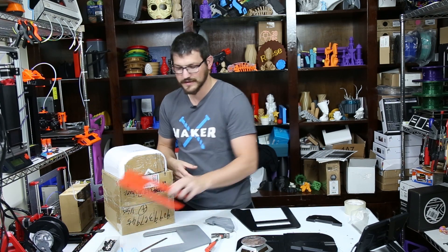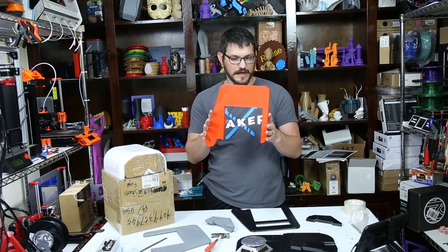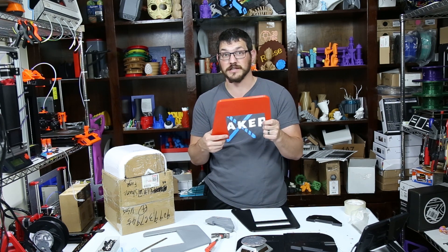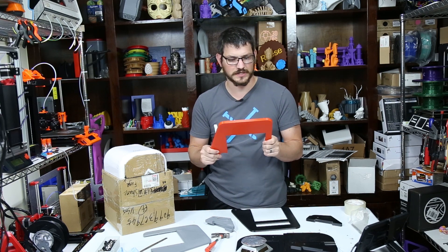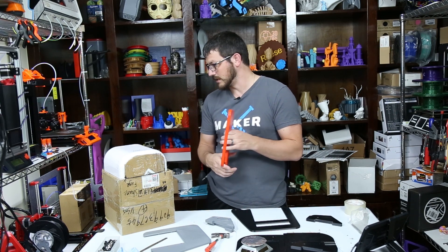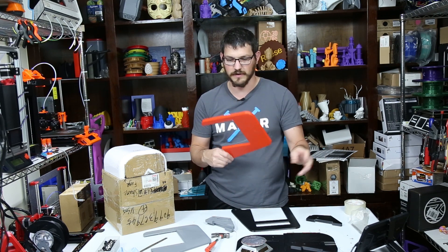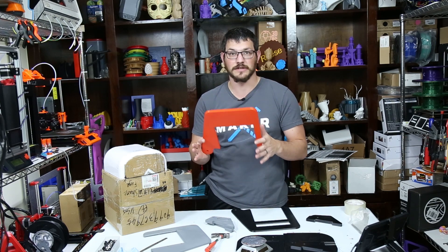I went through a lot of different variations. This one here is the very first one I did, right off of the Thingiverse page from the original maker. I wanted to see how well it was going to work out. So I just had some red PLA — I think it was RepWrapper red PLA I had laying around. I went ahead threw it on there and printed it, and I could see it didn't quite fit.